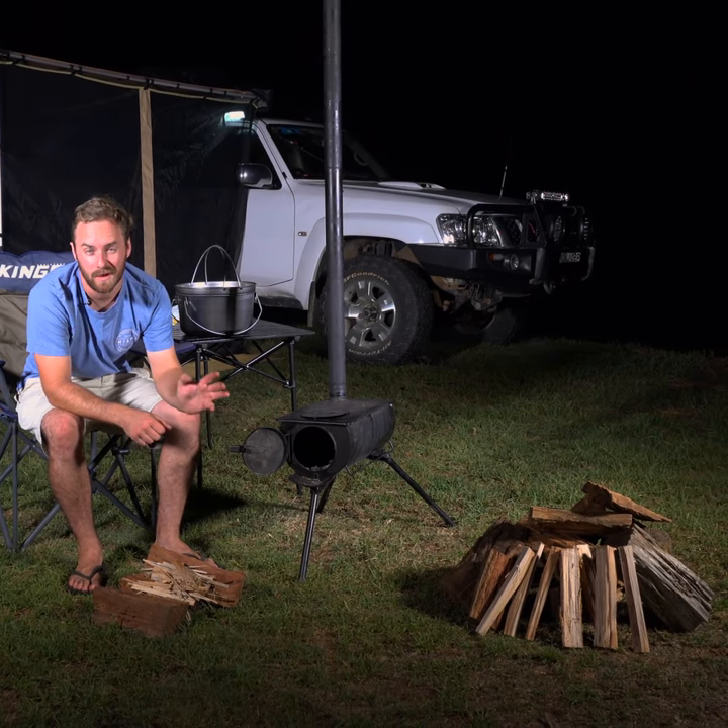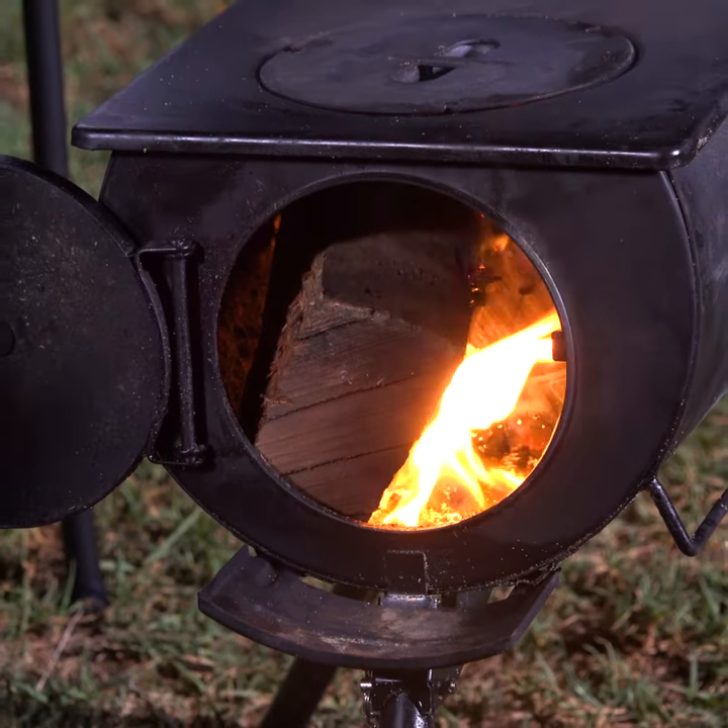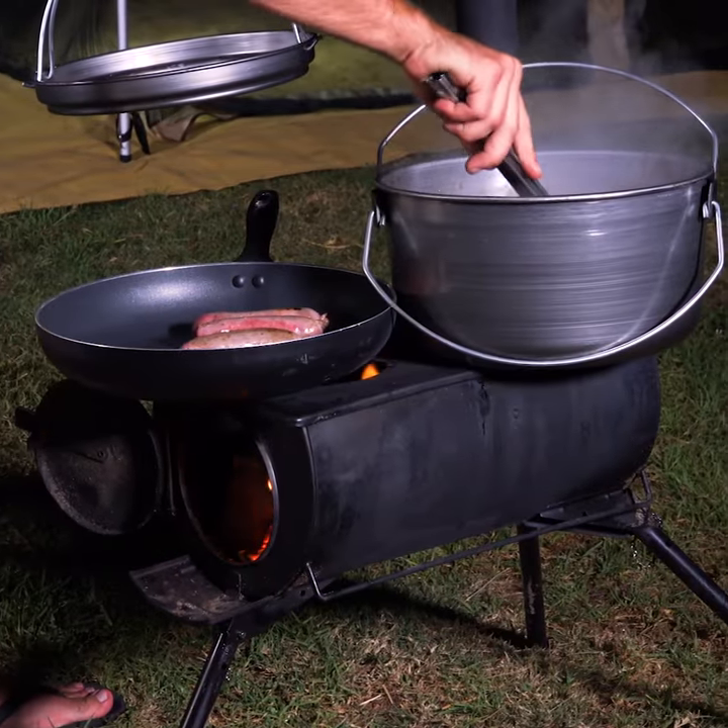With an Adventure Kings camp oven stove, you only need three bits of wood and a handful of kindling to cook a stew. Compare that to the pile of wood you'd need to cook the same stew on an open fire. The camp oven stove keeps all the heat contained and makes cooking super efficient.